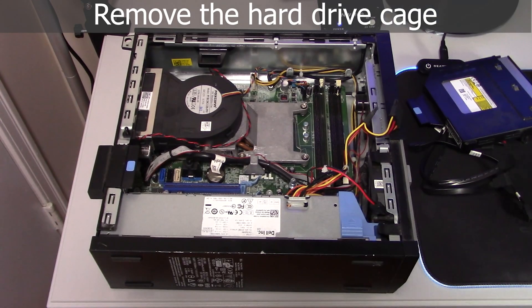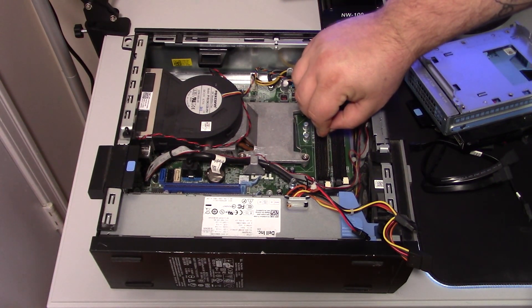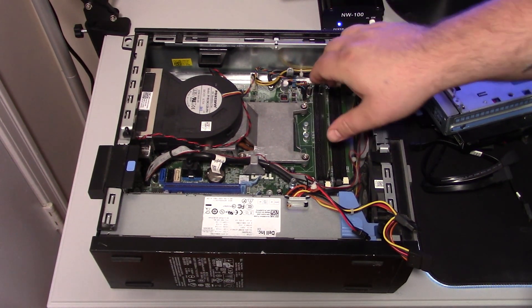Once we got that removed, we're going to remove the hard drive cage. As you can see, the stick of RAM wasn't even pushed down — it was just sitting there. So we'll go ahead and shove that back in the correct way.